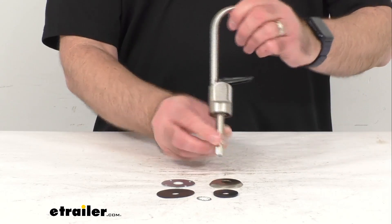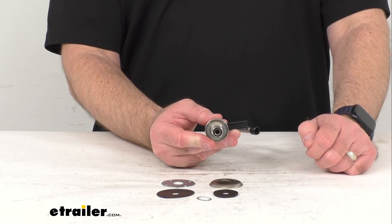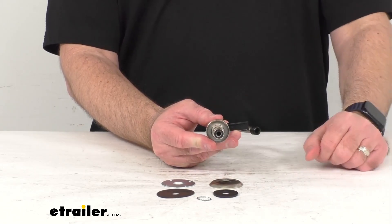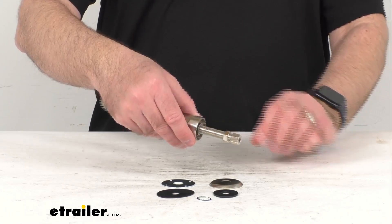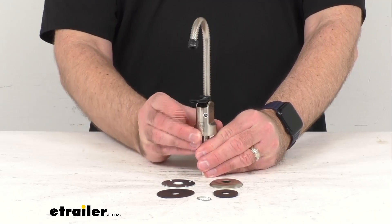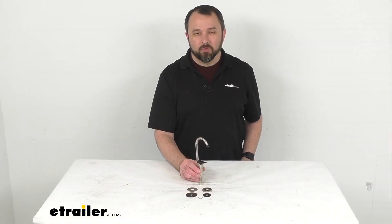The inlet shank has an inner diameter of a quarter of an inch, the outer diameter is seven sixteenths of an inch, and the overall length is two and a quarter inches. Well, that's going to conclude our brief look today. I do hope that it was helpful. My name is Andy, thank you for joining me.